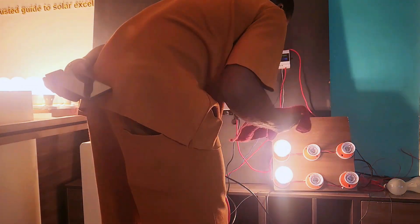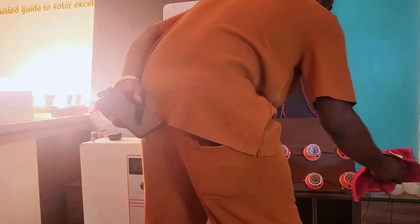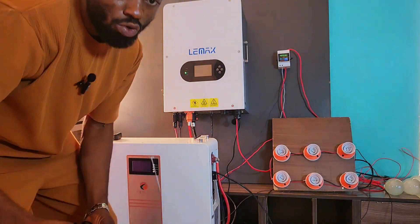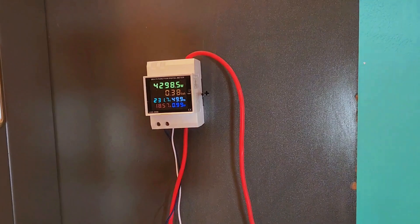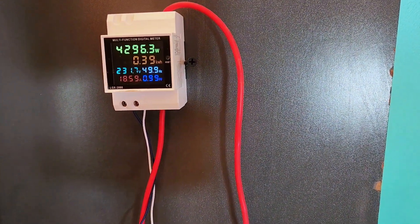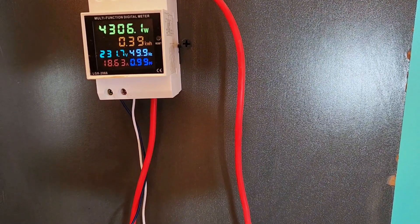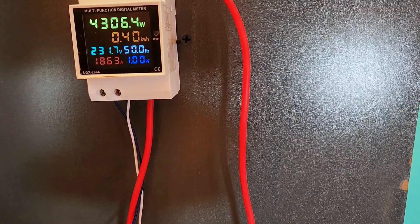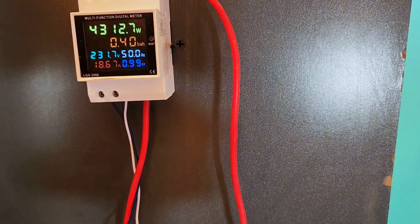The load was still about 4,200 to 4,300 watts. I put on the AC so the temperature would not get too high. We've already pulled about 0.3 to 0.4 kilowatt-hours from the battery.